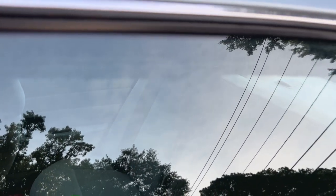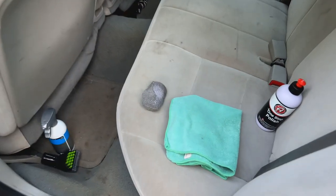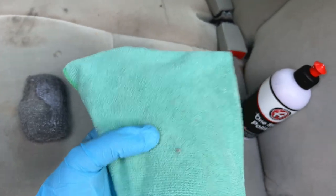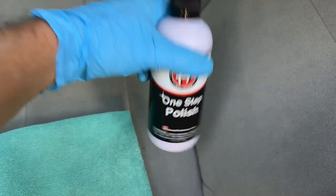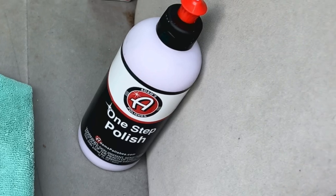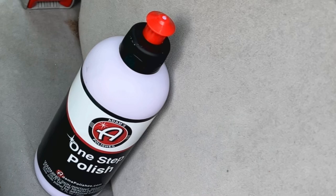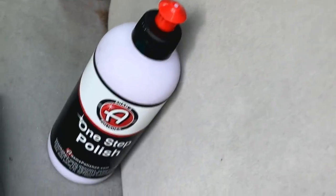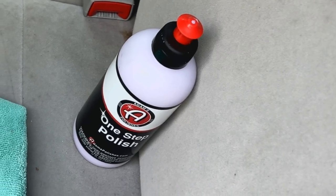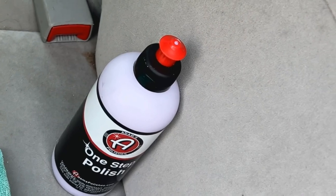I'll show you a simple, easy process to get rid of them. I'm going to be using quad zero steel wool, a utility microfiber towel, and Adams one-step polish. I'll leave links to all the products in the description. If your water spots are more severe, you may want to step up to a dedicated compound — something stronger. This polish is probably a medium strength, getting rid of about 80% of defects, but for deeply embedded, scaled-in spots you may need something stronger.